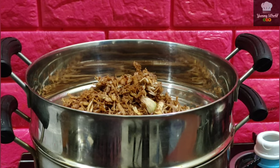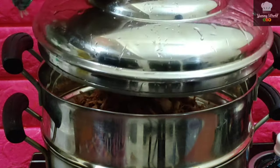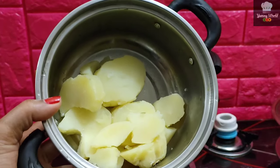This time, we are going to make one of the two medium sizes.